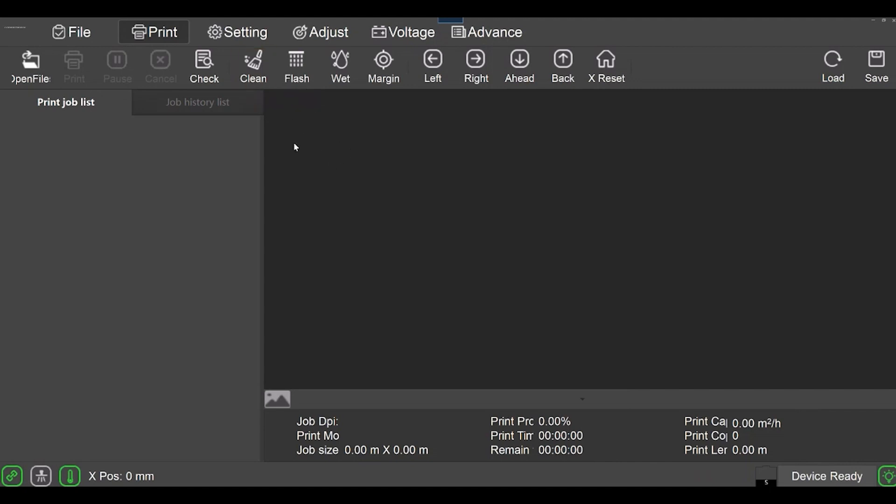The reason mine looks like that is the resolution on my monitor — I have my laptop hooked up to a 55-inch screen out in the garage and I have to change variables to see things better. This is where we clean the heads and do a nozzle check.